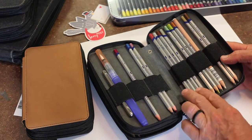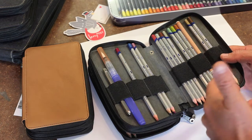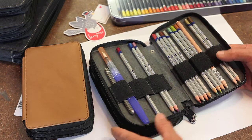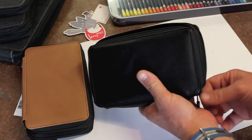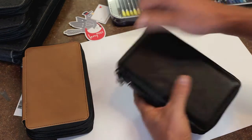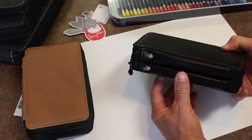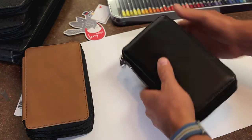You can fit up to four pencils in each compartment, but keeping it to three is recommended so you don't overcrowd them. Although it's called a 48 pencil case, Ian suggests choosing this size if you have a 36 pencil tin — always go a little bigger with the pencil case than the number of pencils you have.